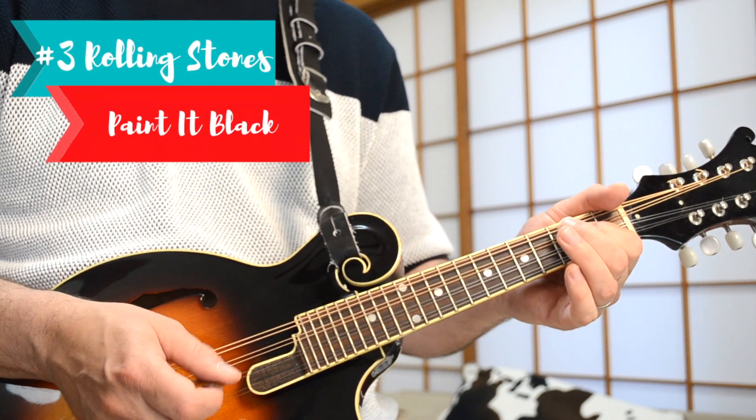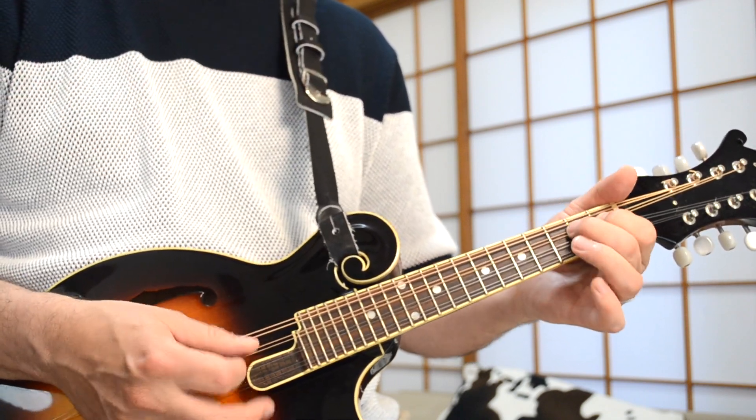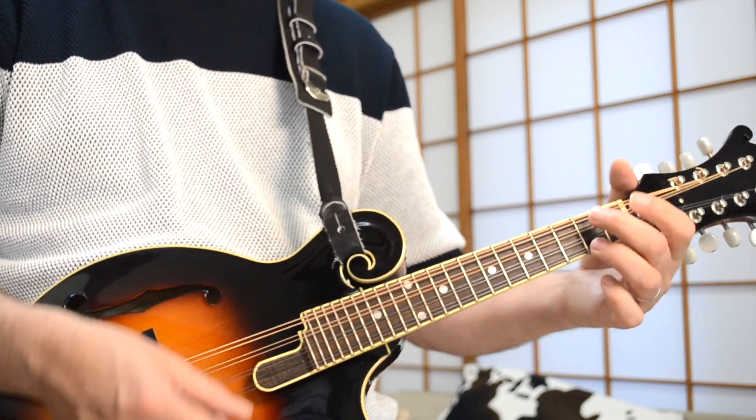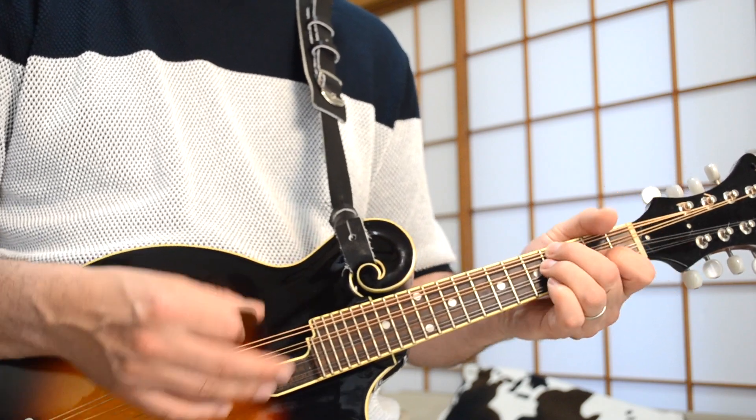Number three on my list is from the Rolling Stones. And just like CCR, you might say, why did you choose this one — Paint It Black? Why didn't you choose Satisfaction or Get Off of My Cloud or one of the many other Rolling Stones classic songs and riffs from the sixties? Well, this is again just my choice — it's my own personal love for this song.